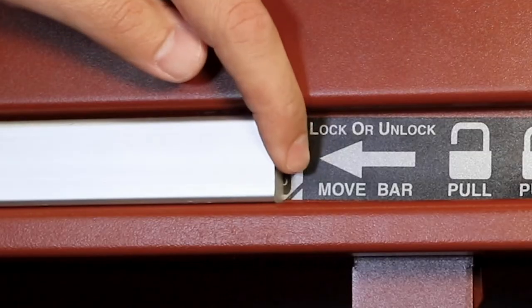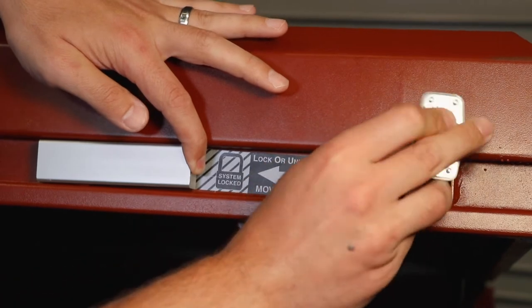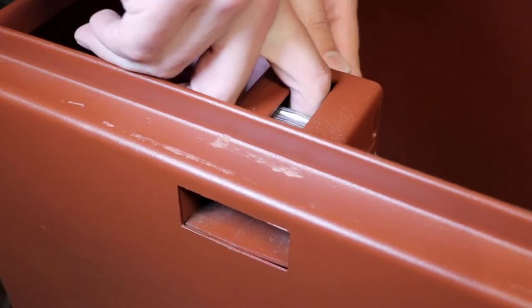Next, slide the three-point lock bar to the system locked position. Then, from the outside of the lid, insert the padlock and the retainer into the lock housing. If you have a tradesman chest, be sure to install the lock retainer as shown.